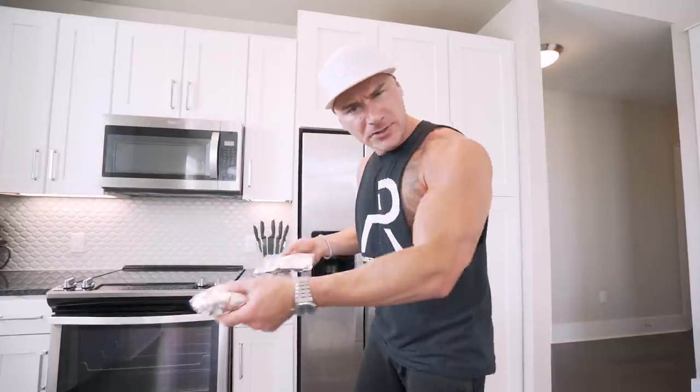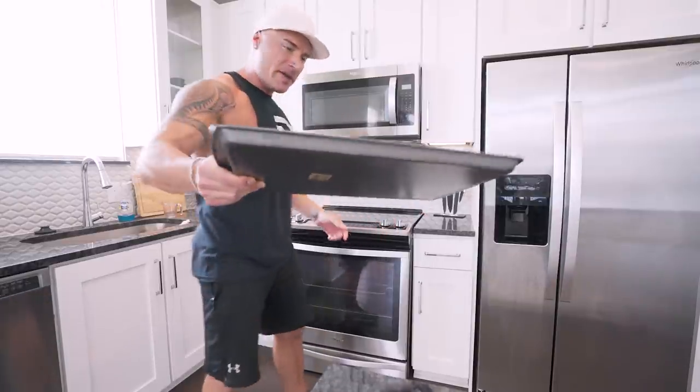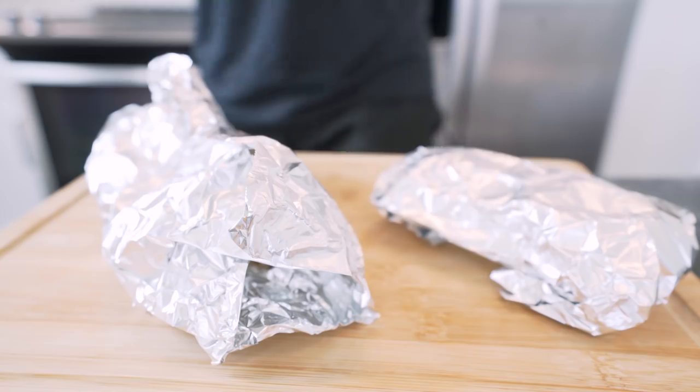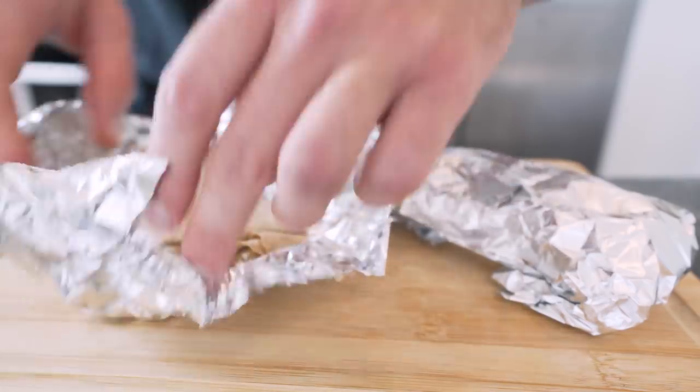The great thing about these burritos is the ingredients don't go bad quickly. Unlike chicken breast, this stuff has a long fridge life — you can throw them in the fridge for a week and a half to two weeks without cooking them, or prep a bunch and toss them in the freezer for grab-and-go. Just a couple minutes in the microwave and they're done — just don't microwave the foil. My favorite way is 400 degrees in the oven for 15 to 20 minutes.